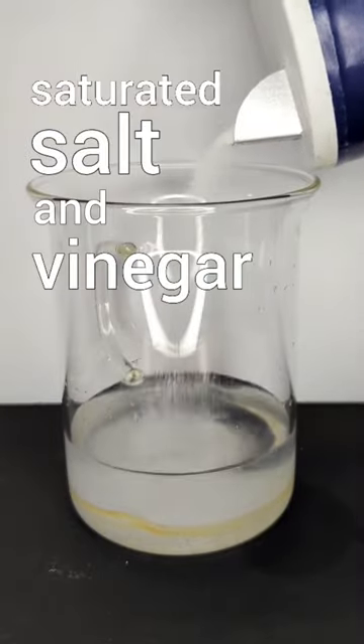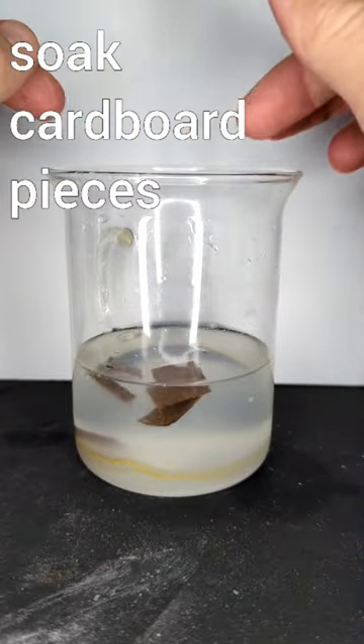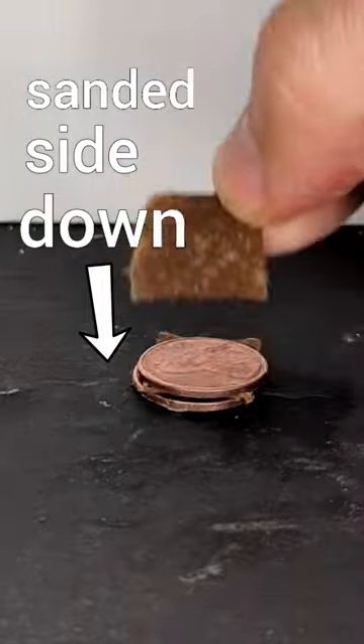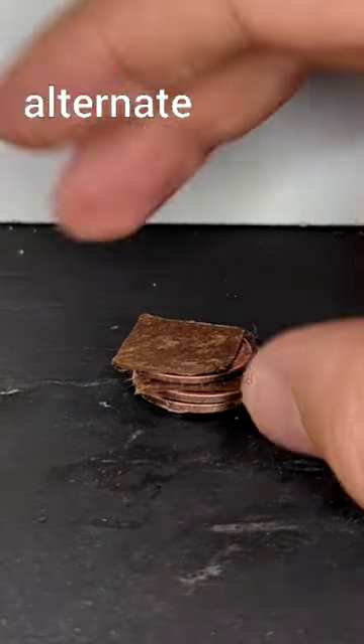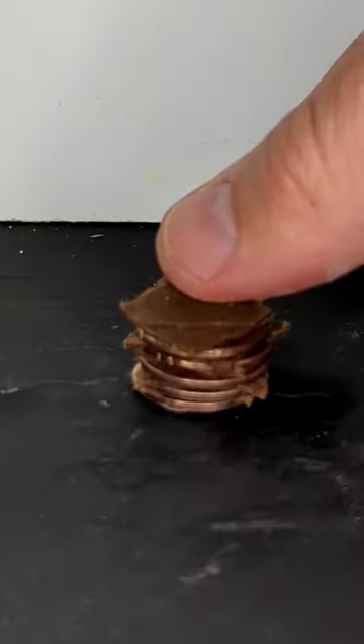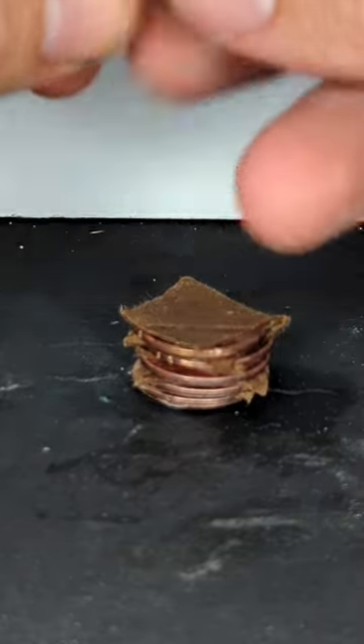Make a saturated solution of salt and vinegar and then soak some small pieces of cardboard. Now make your battery by placing a penny with the sanded side down and then alternate cardboard and pennies. At the top, place one unsanded penny.